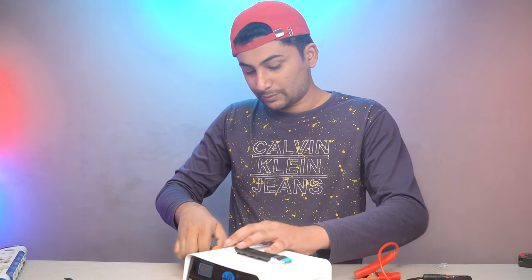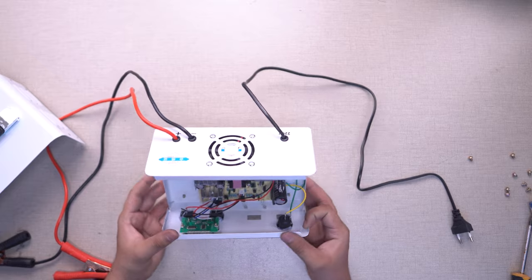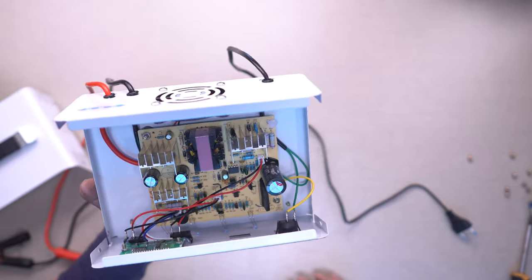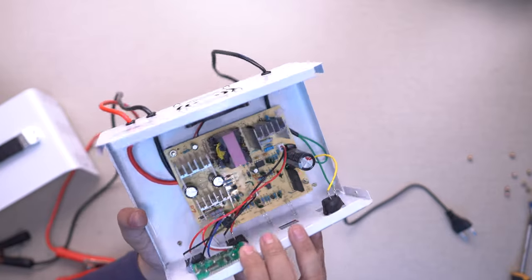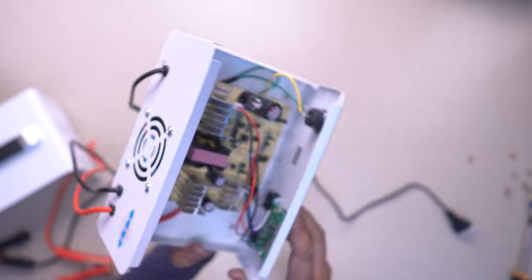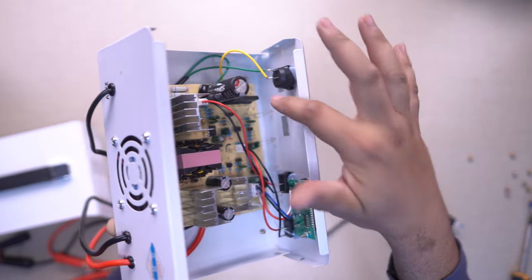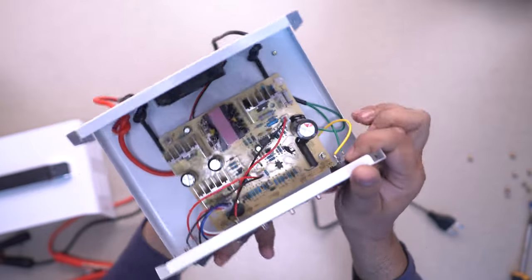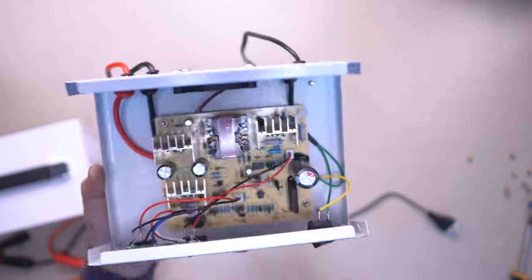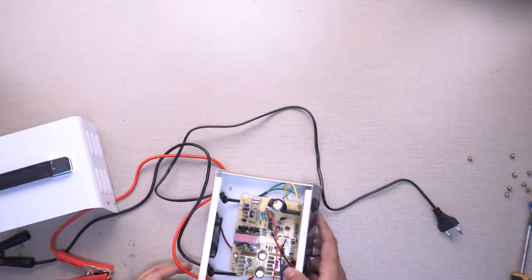Now I want to disassemble it and see what the company has put inside — what the Chinese manufacturer has included. Let's open it up. You can see a special Chinese circuit board inside, a great LCD display module, and a special kit. If you don't find a good charger in the market, this one offers top quality with many functions and is a great option.